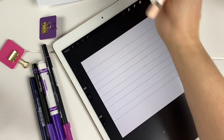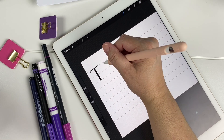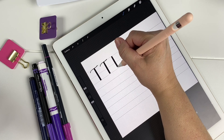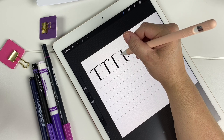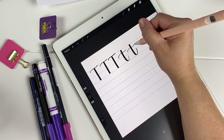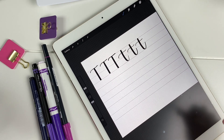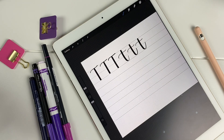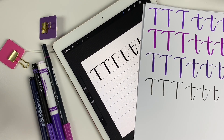And last we have our iPad. So there we have our T's on the iPad, and our T's with the pens and markers. I'll see y'all in the next episode.